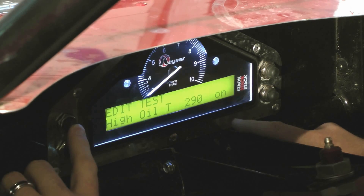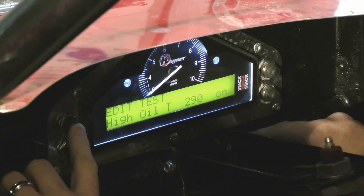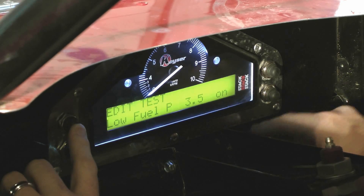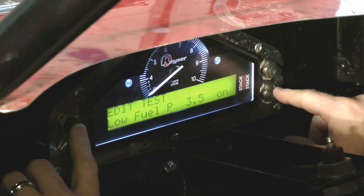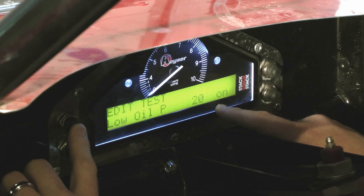Hit three to go to the next. The next one is your oil temp — I've got this set at 290 degrees, and again you can turn it on or off. Hit button three to go to the next one: your fuel pressure warning. We set ours at 3.5. Then hit button three again for oil pressure — I've got mine set at 20 pounds, so at 20 pounds or lower, my warning light will come on.